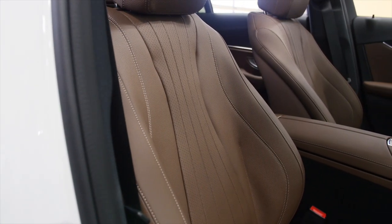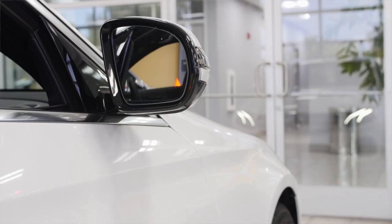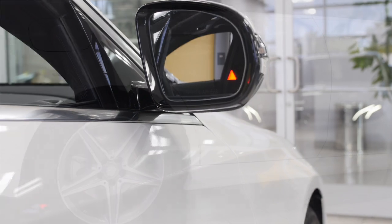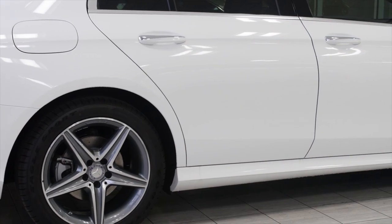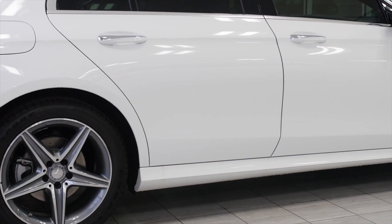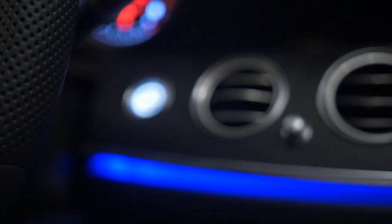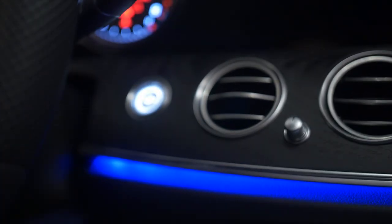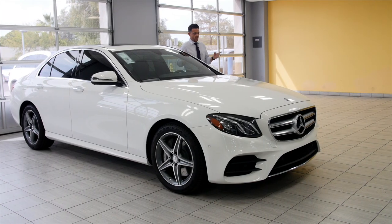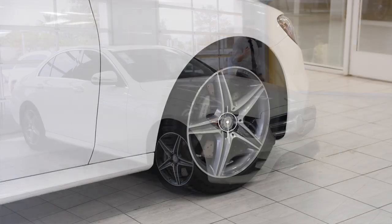This particular model has the Premium One Package, which is going to give you all your basic features: blind spot monitor, keyless go — which allows you to open and lock the doors with the touch of the door handle — and push button start, for the first time ever in a Mercedes-Benz. The button is on the dashboard and it's not a removable key. This model also has the Sports Package.